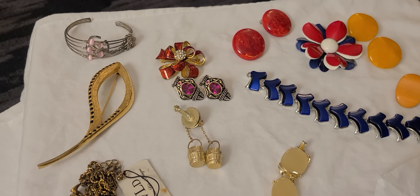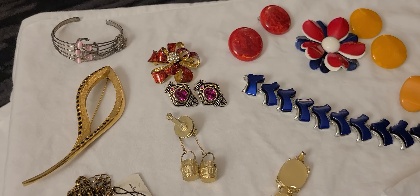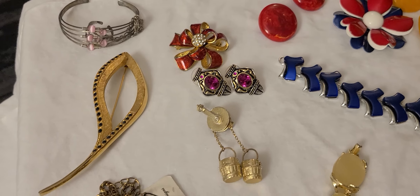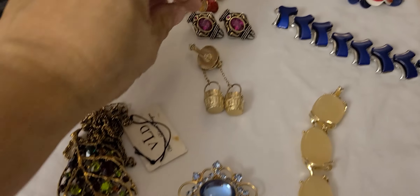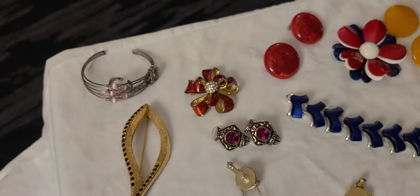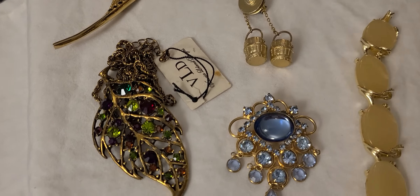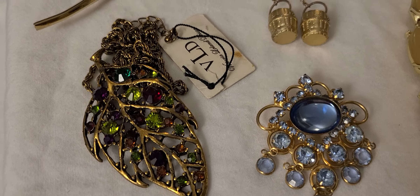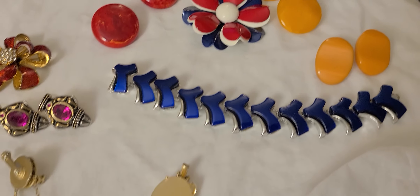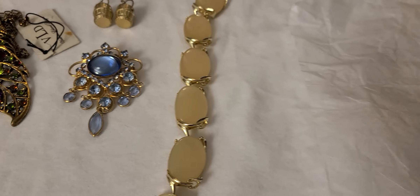Hello all, Jackie here with Benteeks 98. I hope y'all are having a good day. I just wanted to do a quick jewelry haul video with you. I don't have too many pieces. I have some out of the jewelry box that I bought while on vacation from the yard sale, and I have some pieces that I picked up. Under here, I have a very gorgeous piece I'm going to show you.